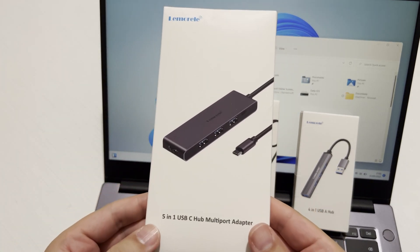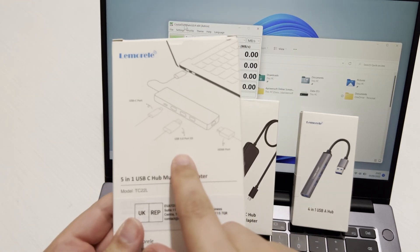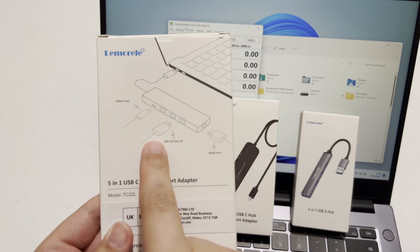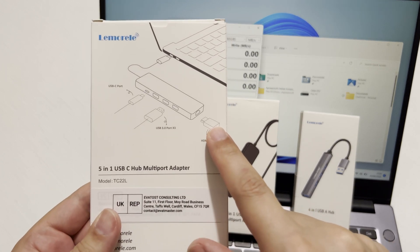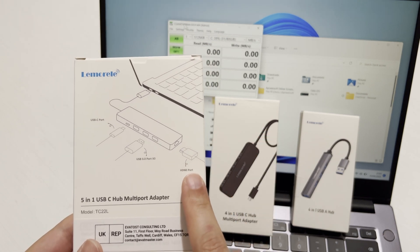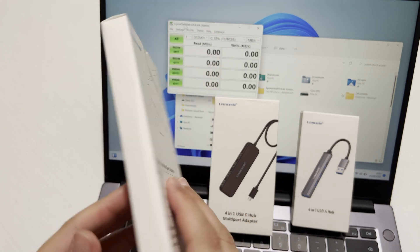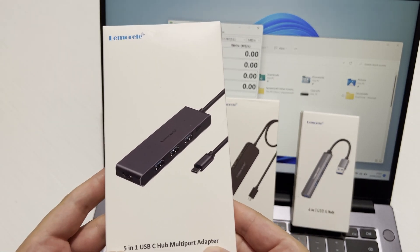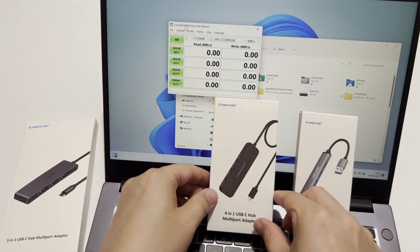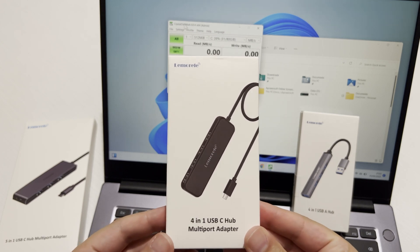The first hub is the 5-in-1, which is the largest of the USB-C hubs. On the back it has a USB-C port, three USB 3.0 ports, and an HDMI port. I'll put the HDMI specifications on screen so you can see the supported resolutions and refresh rates. The model is TC22L, and despite being the largest, it's still very compact and pocket-sized — great for travel.